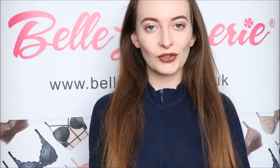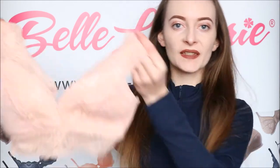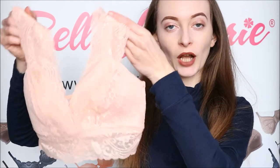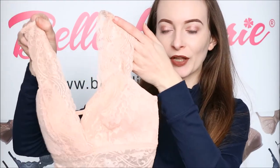Hello, today on Belle on Tray's YouTube channel we are doing a review of the brand Wonderbra, and in particular this sexy plunge bralette bra, which is in Endearing Pink — quite a nude pink type of colour.